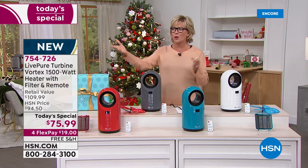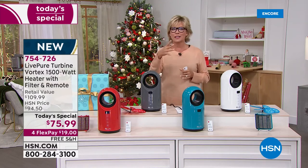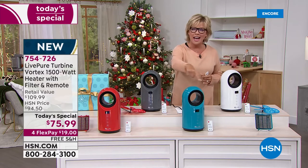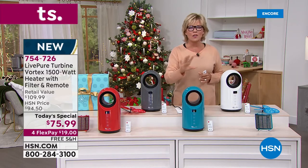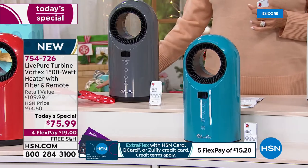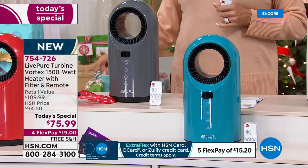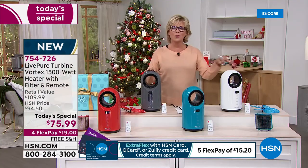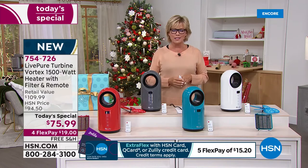Take this with you if you're going camping in the summer and want to keep things cool and circulate the air. It does have an oscillation feature — I love that. We're going to get into all the other features because this is very high-end for a very little price tag today and today only. The item is 754726.